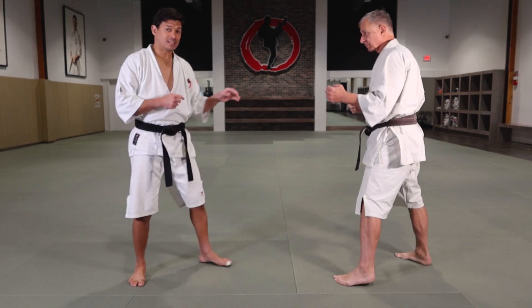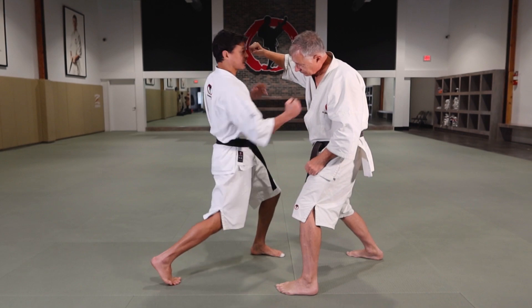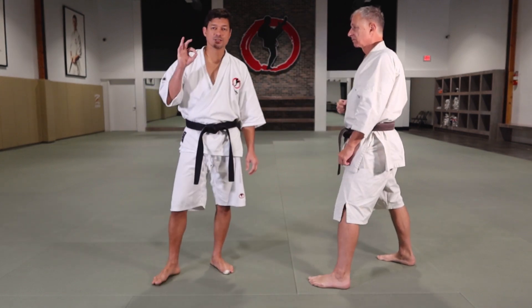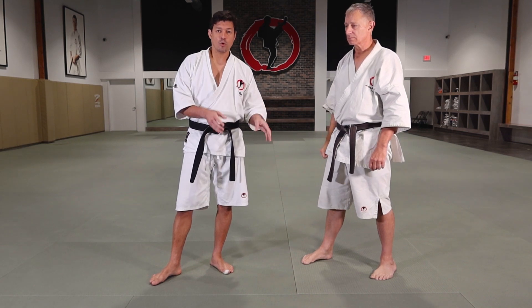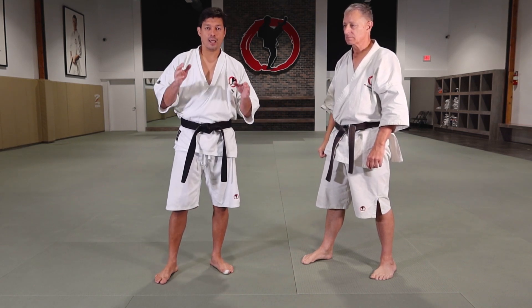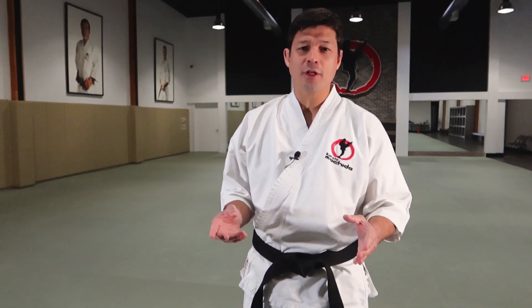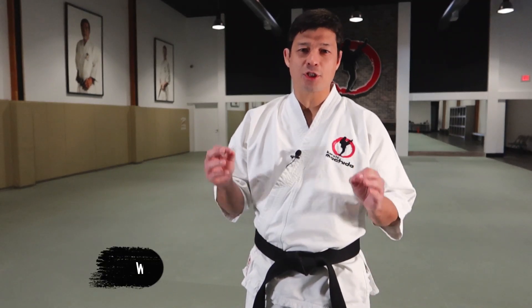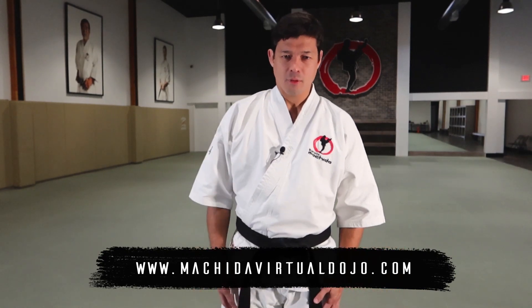Or even when I realize he's gonna start the movement, I intercept and connect that technique. So those are the three kinds of timing to apply the uppercut: when you attack, when you defend and counter, and when you intercept. I hope you guys enjoy the video. Please check MatidaVirtualDojo.com. See you guys next time.